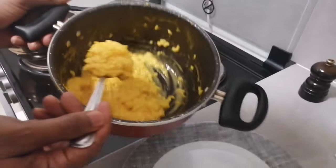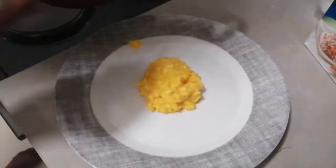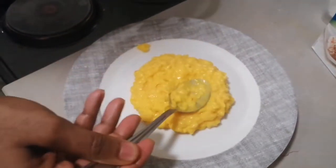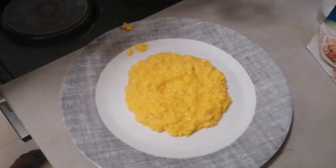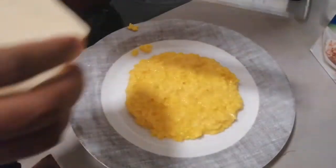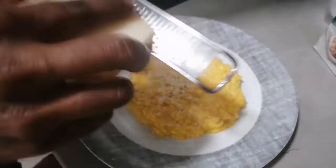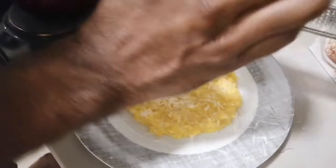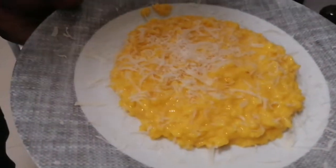Okay, the risotto is ready. I'm going to plate it and add nice parmesan cheese on top. Enjoy — thank you so much!